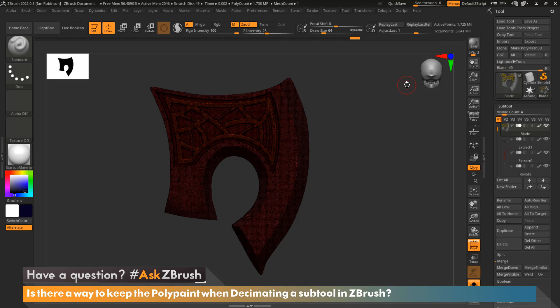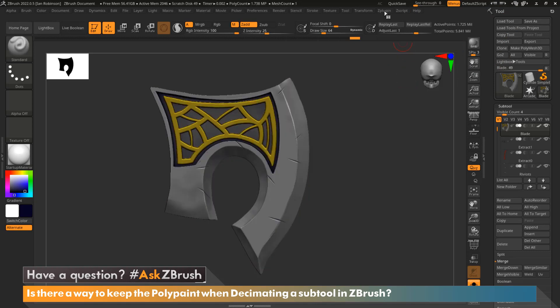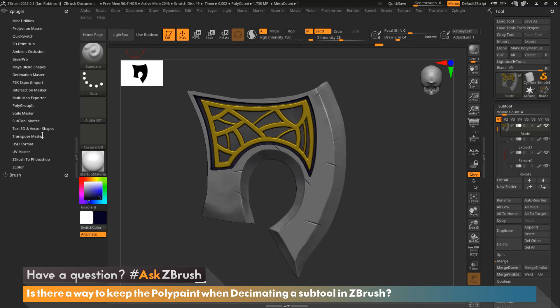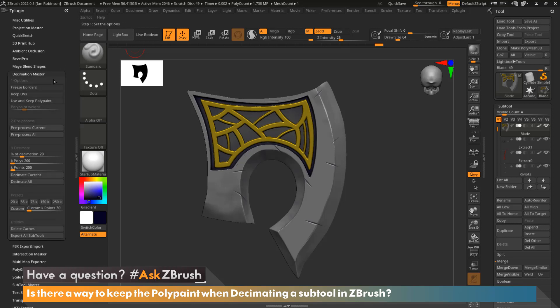To access Decimation Master, go up to ZPlugin and we're going to dock this on the left-hand side. There's a little icon right here that you can hover over — click on that and it will pin to the left-hand side of your ZBrush UI. Then look for Decimation Master and open that up.